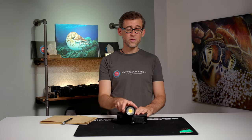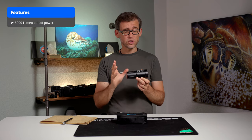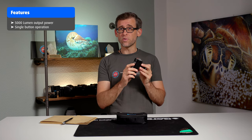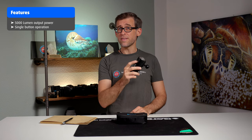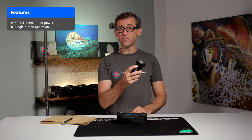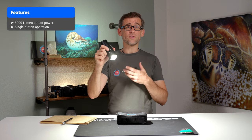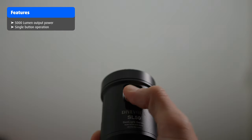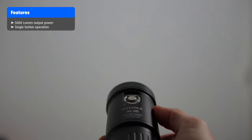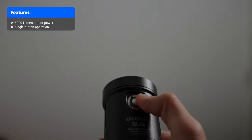The DiveForg SL50 is a 5000 lumen underwater video light, which is one of its main features. It has a one-button operation, meaning you can operate the light with just one finger. Once activated, you push the button once and it goes to the highest output level — 5000 lumens or 100%. Pushing it again brings it down to 75%, and another push takes it to 50%, the lowest preset setting.